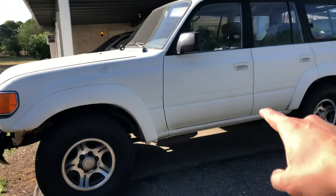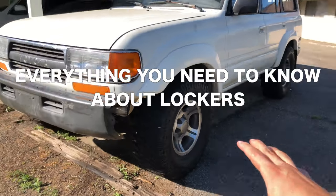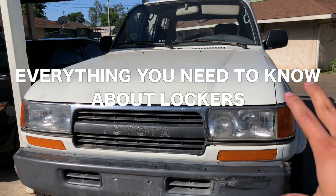What's up guys, today I'm not working on my 80 series Land Cruiser, but I am talking about a subject that is very popular in the 80 series community, and that is lockers.